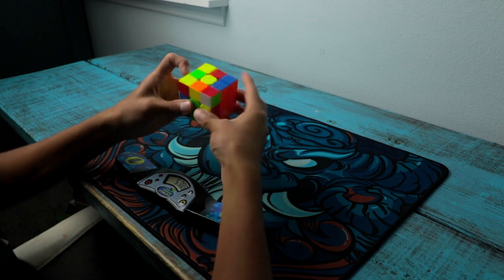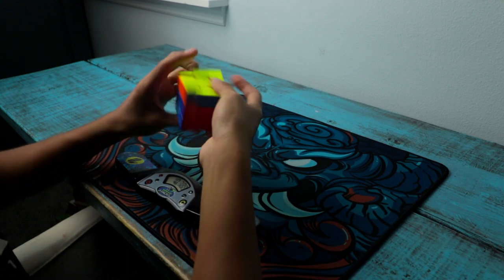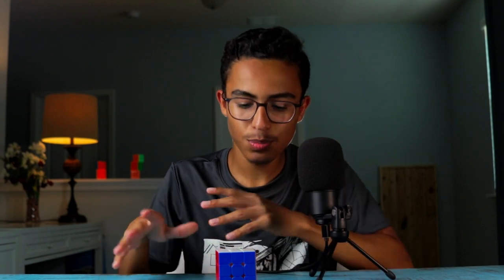Now, would I recommend this cube? Not really. I would tell you to get the Tornado V2 or the Wuming 2021 instead, just because I feel like those would appeal to more people, a broader audience. But I do know that there will be people that will absolutely love this cube, like me. If you want to try this cube and you're willing to pay $45 for it — which I believe is too much, but I'm not going to talk about that today — then I say go ahead. Who knows? You might love it.